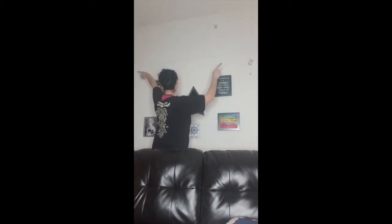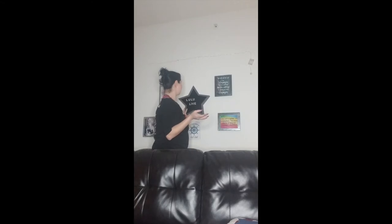Hey y'all, welcome to my channel! I decided that I would play around with my lights that Daniel bought for me at Target on Thanksgiving, to add to my decor and my setup that I have here for my channel.